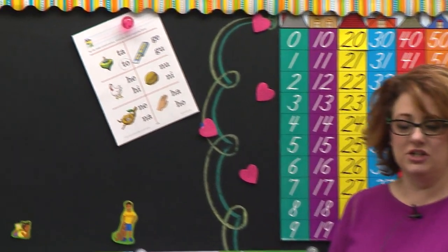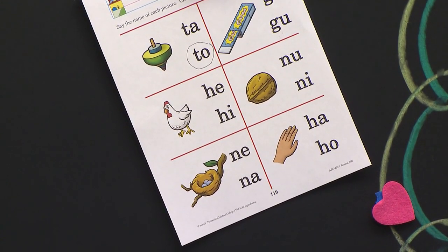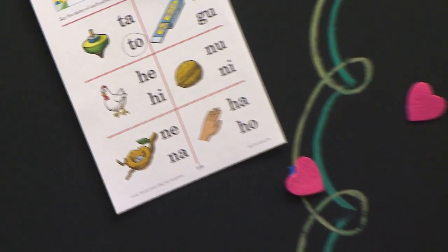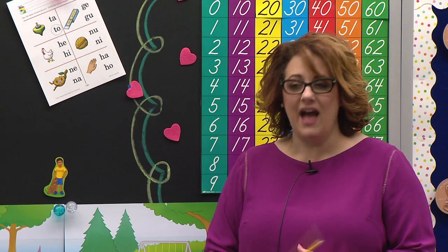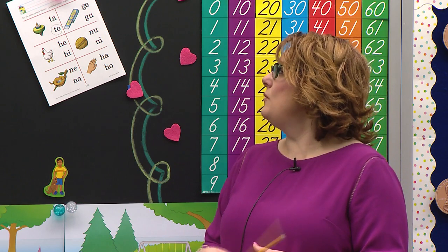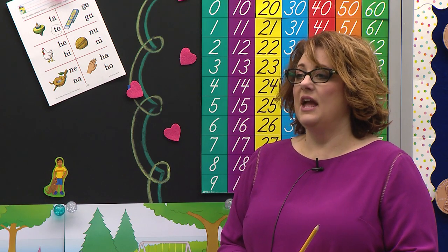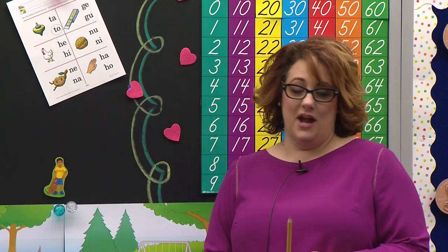Let's go to the next box. The next box is a picture of a hen. Let's read the first blend together. Begin. Read the next blend. One of those blends says hen. If you listen for the vowel, then you'll know which one to circle. Kyla, spell the one that you circled. H-E. Yes, you did it. Good job. So if you circled H-E, then you did it right.